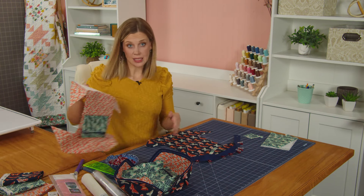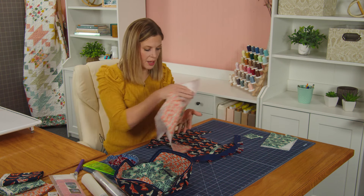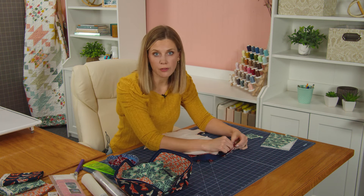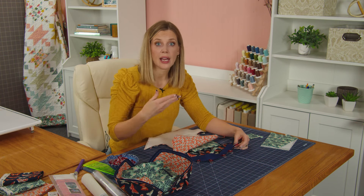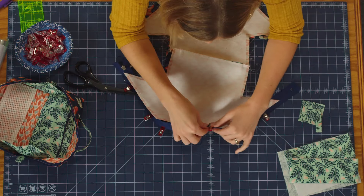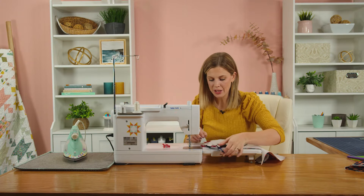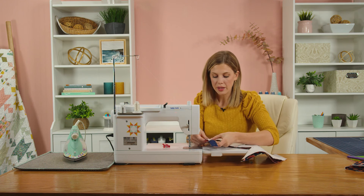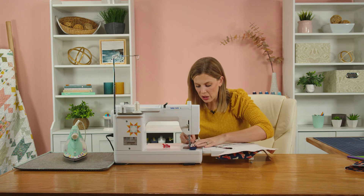Now take the interior panel and make sure that the mesh pocket is on the opposite side of the handle. Turn these right sides together and clip all of this together. If it's too bulky for you, you could baste your zipper in place with a really narrow seam allowance and then add this separately — but I think I can catch it all at once. We are going to sew with a quarter inch seam. The interfacing is in a quarter inch, so we can just follow our needle right along that edge.